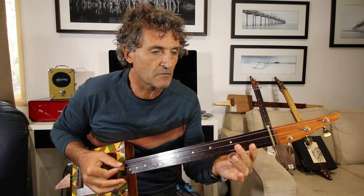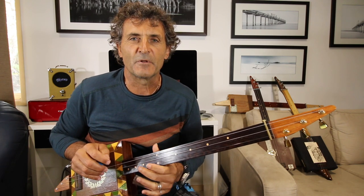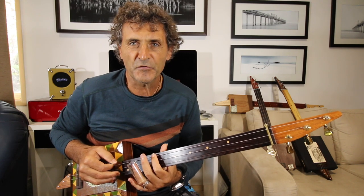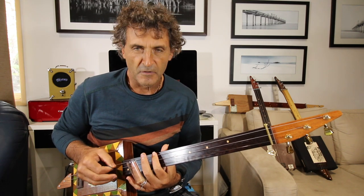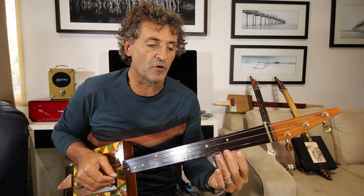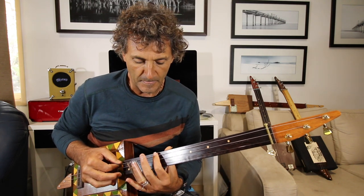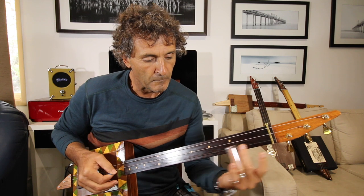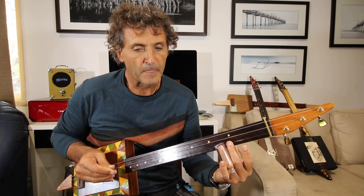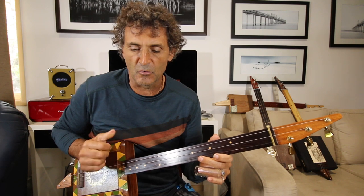We'll break this up into a couple of parts. The first bit is the intro — it's harmonics on the low string on the 12th, middle string open, and then slide up to the sixth fret on the high string. Same again to five, same again to four.